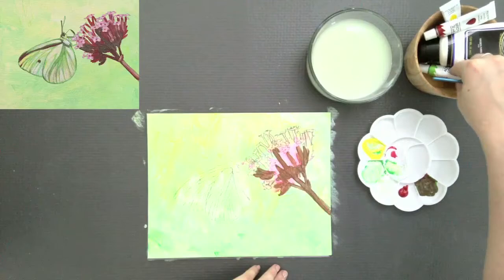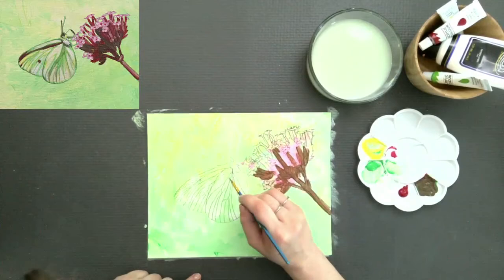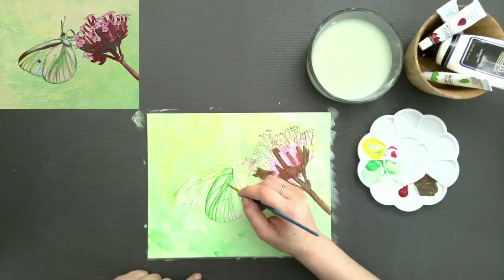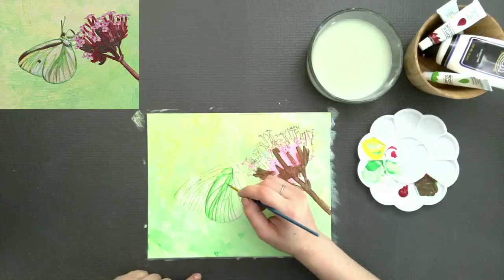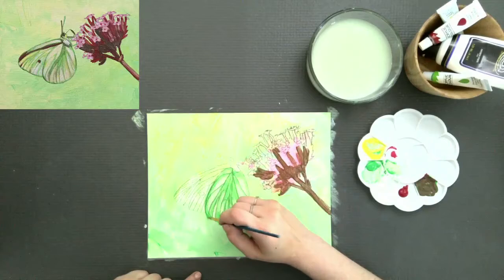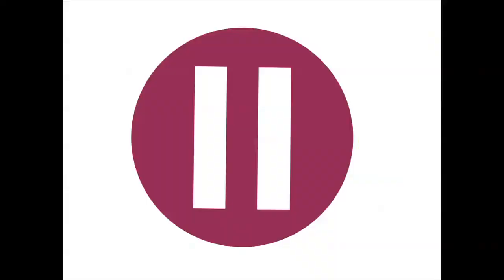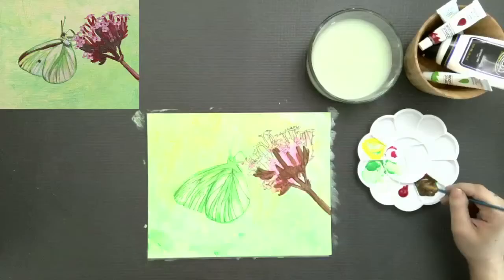Now I'm reaching for my green and putting that right back where I had it before. I'm going to paint in some of the veins of the moth that I really want to emphasize. I want the pencil lines to kind of show — I'm not trying to cover them up, I'm trying to reinforce them, and they'll probably show in the end. Go ahead and pause and get that in.